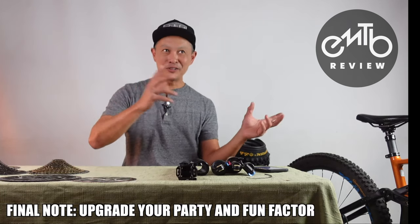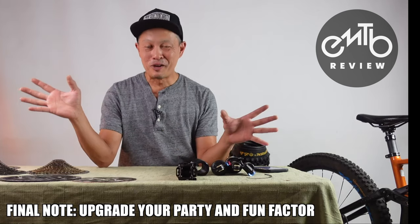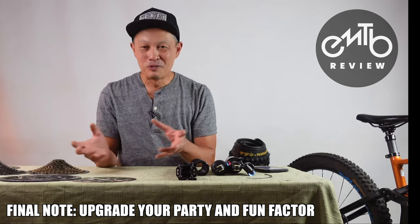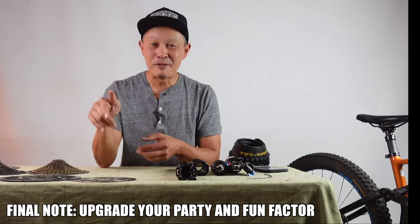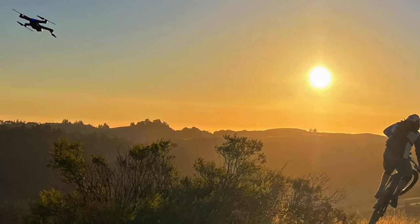Finally, a fun wild card: upgrade your post-ride party setup. Get a better cooler, a nice camping chair, a table, a stove, a charcuterie board — whatever you like. Because on an e-bike you're going to party a lot more: you'll have a bigger smile, finish your rides an hour or two earlier, and never be late. You'll have more time to have fun with your friends. Upgrade your post-ride game!